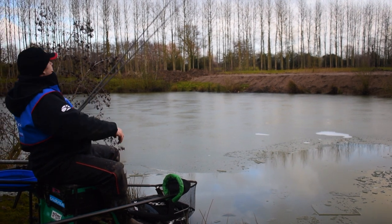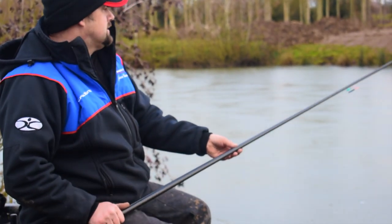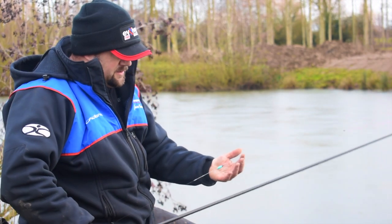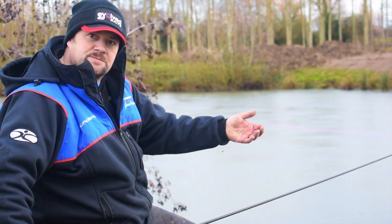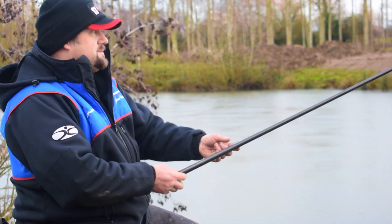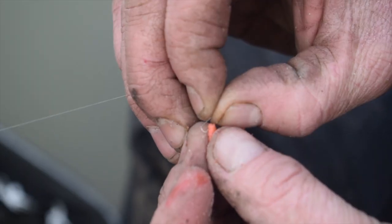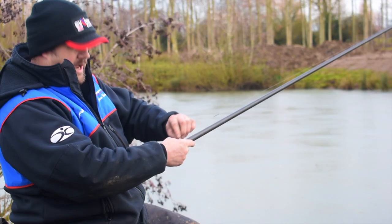I've set up two rigs, identical depth. One's a light rig, one's a heavy rig. On the heavy rig it's got a 0.10 mainline, a 0.4 of a gram float. I've got a number 5 Preston Dura slip elastic, which is lovely and soft, going down to a small bulk. It's about 4.5 to 5 foot deep out there. There's a number 11 shot and then just a couple of number 12 shot droppers going down to a 6 inch hook length and a size 18 hook on 0.08 diameter on that rig.